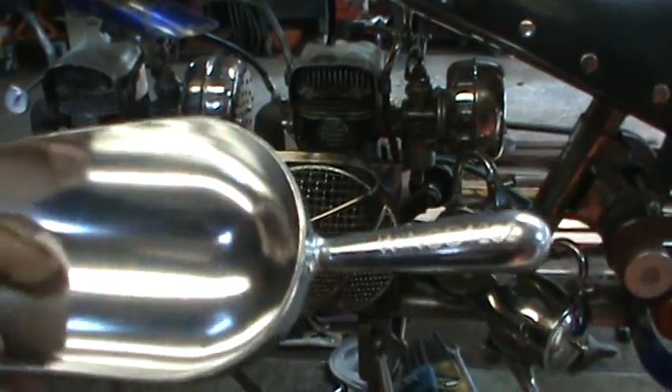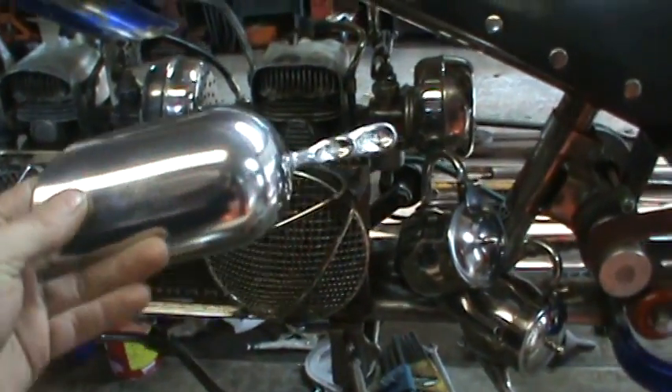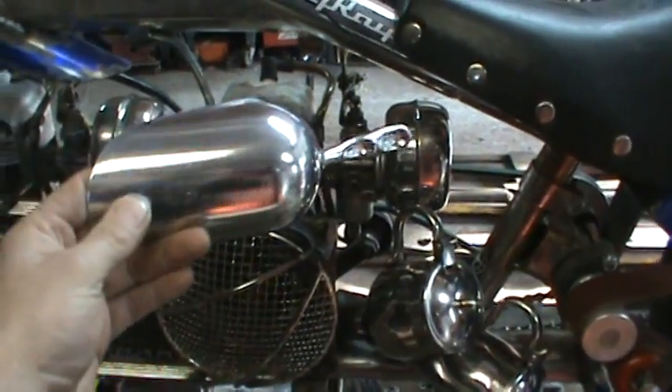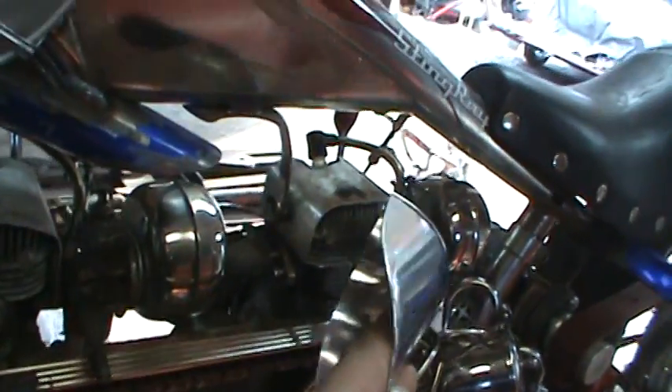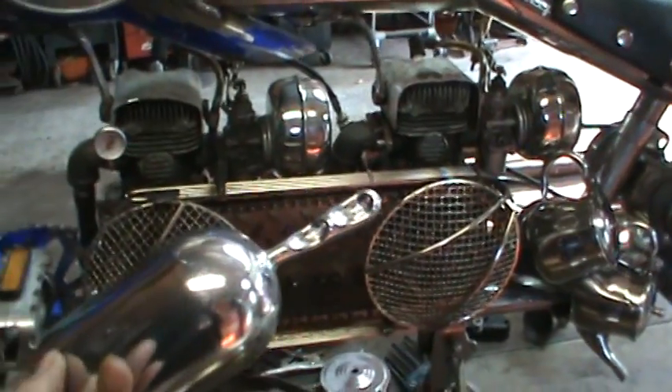So I'm going to see about cutting that handle off of there. I've got pairs of each of them and see if we can get the scoops to scoop some air. All right, I'm going to get the handle chopped off.